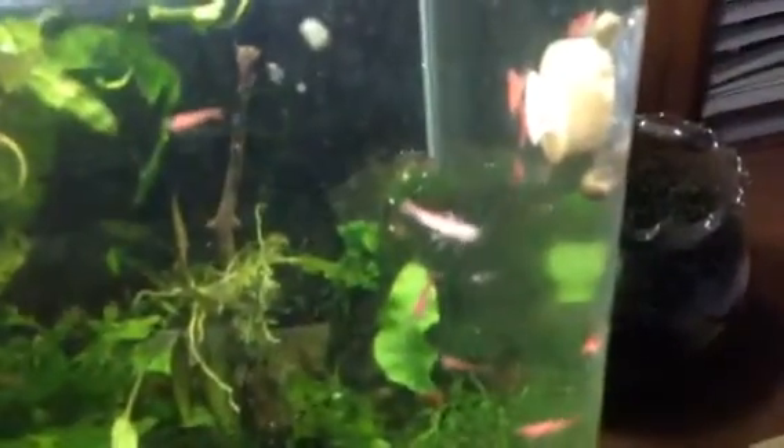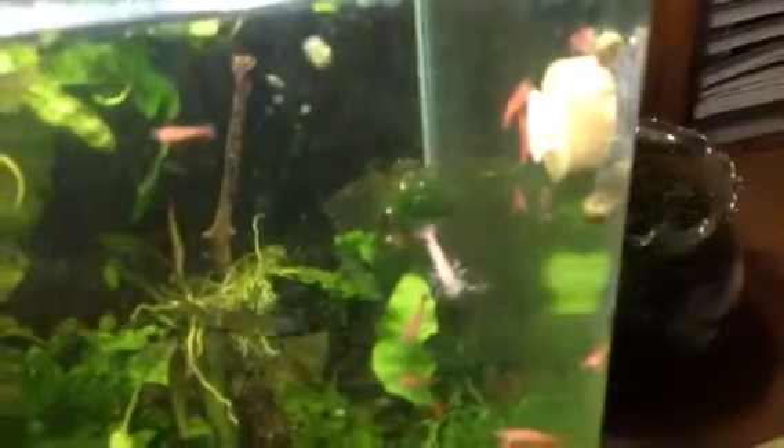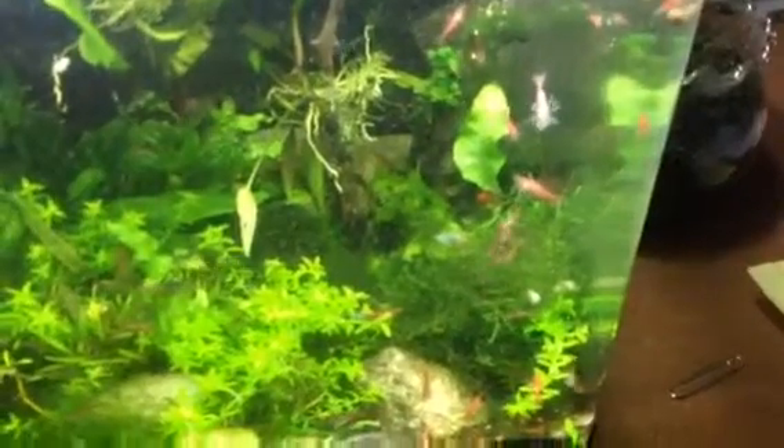Oh my god, can you say they love it? These guys are migrating all over the place to get this thing. The snails are going after it, the shrimp are going after it. This is insane!